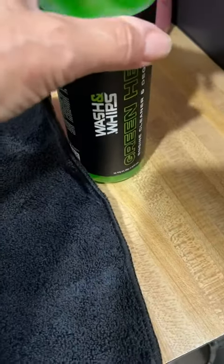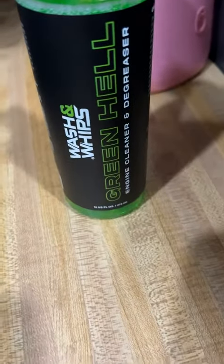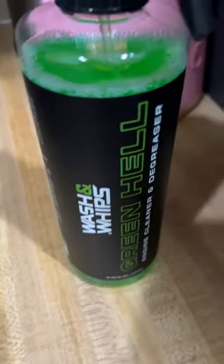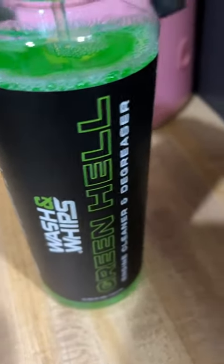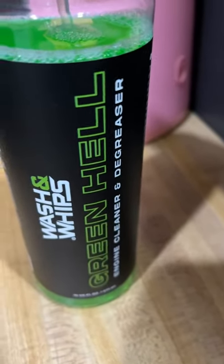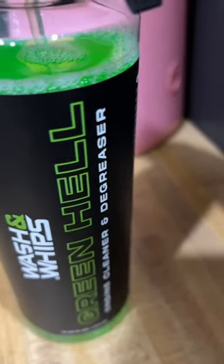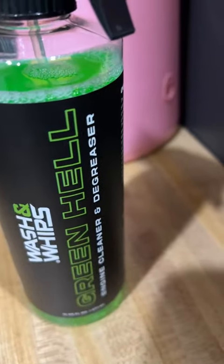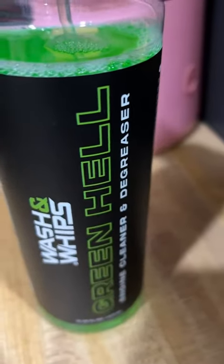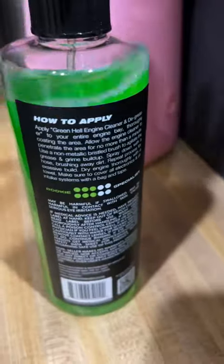So would I recommend this? Yeah, I sure would as a degreaser for your countertops. A degreaser is a degreaser, whether it's for an engine or for whatever other reason. I went with this because I figured it's got to be stronger than just the kitchen ones sold out there, and it sure was. So if you have an issue with any type of grease when you're cooking and it gets stuck into your counters, this stuff works. May this be helpful to everyone. Make it a great day.